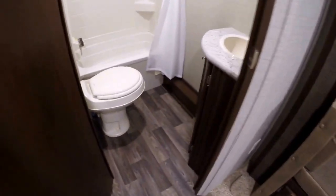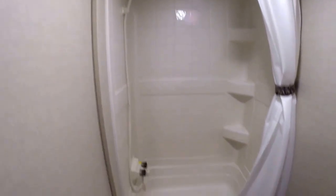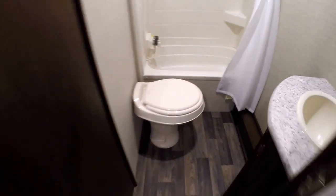Next thing I want to show you is the bathroom. Lots of room in here to change. You've got your sink, medicine cabinet, shower for mom and dad, tub for the young kids. And then you've got your toilet with plenty of knee room as well.